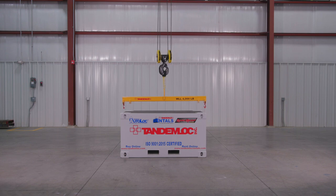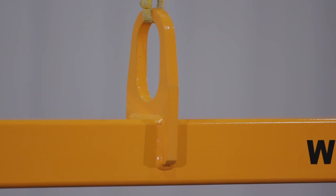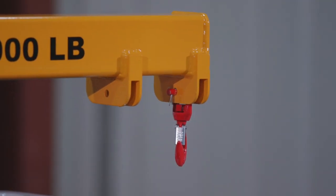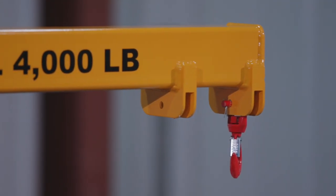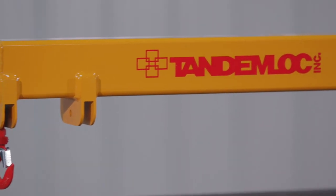This lift beam allows for the customer to have four symmetrically spaced spreads up to 20 feet center to center with a max of 40,000 pounds. Keeping the lift beam design within these specifications allows for TandemLock to design and manufacture it within five to seven business days.